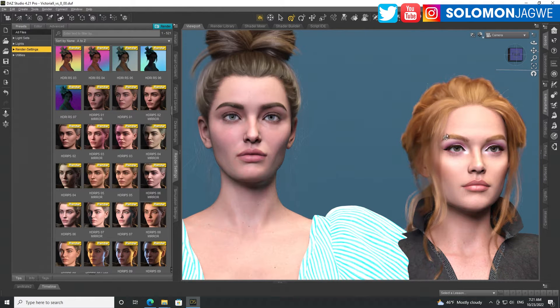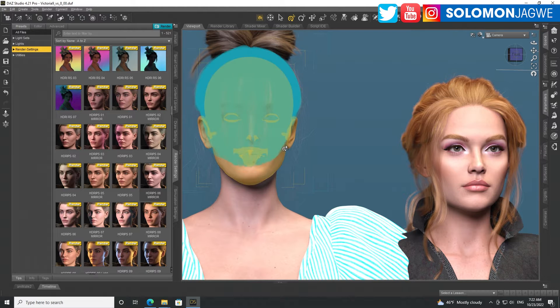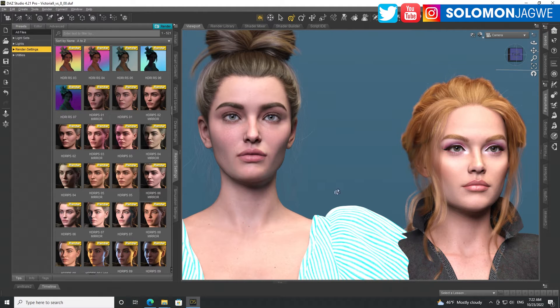Actually, not slightly — a lot taller than Victoria 9. If Victoria 8.1 is like 5'9", then Victoria 9 is maybe 5'6" or 5'7" — about a 2 to 3 inch difference. Maybe they're trying to reflect the average height of a female, because she's really tall by comparison. Alright, let's go through and see the different lighting conditions.